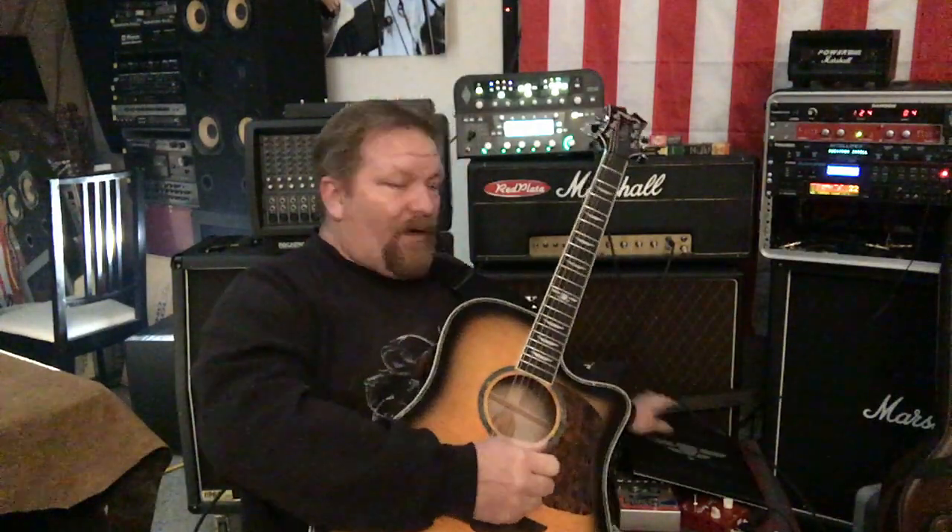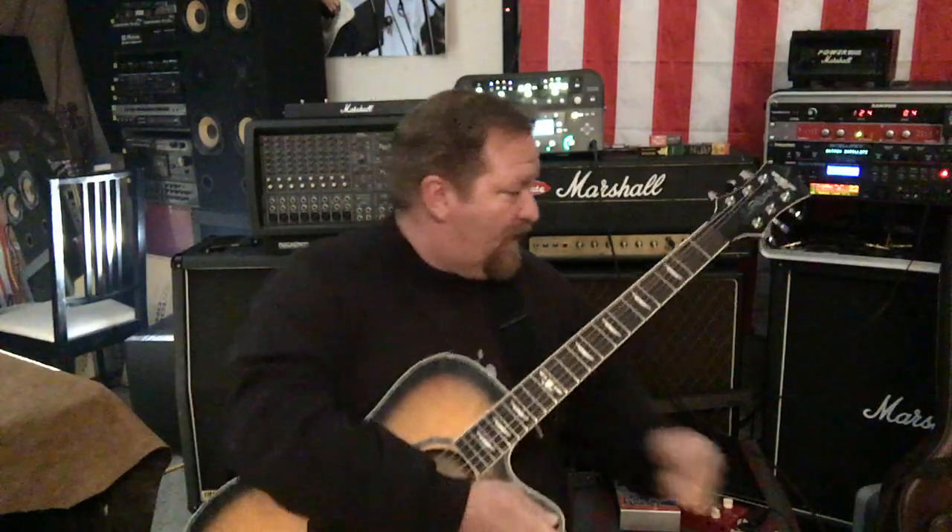And I've heard all the haters online saying, why buy a guitar you've got to do all this work to? Well, I've got news for you — I don't care what guitar you buy. If you want it to act like a race car, you're going to do stuff to it. And it sounds fantastic the way it is.